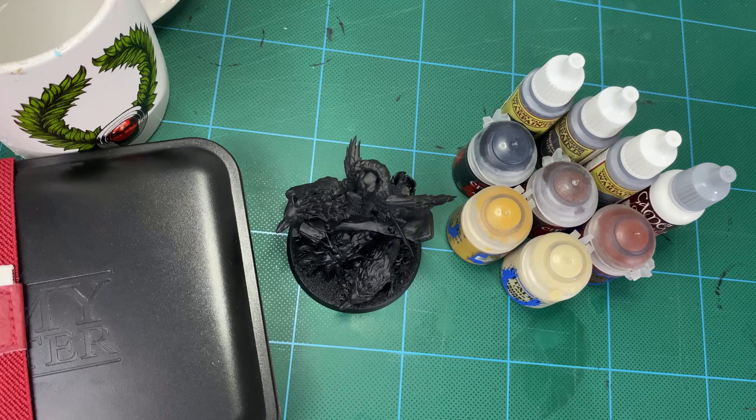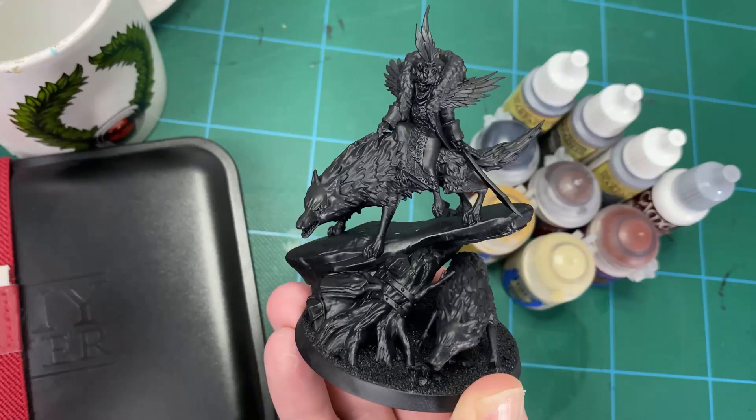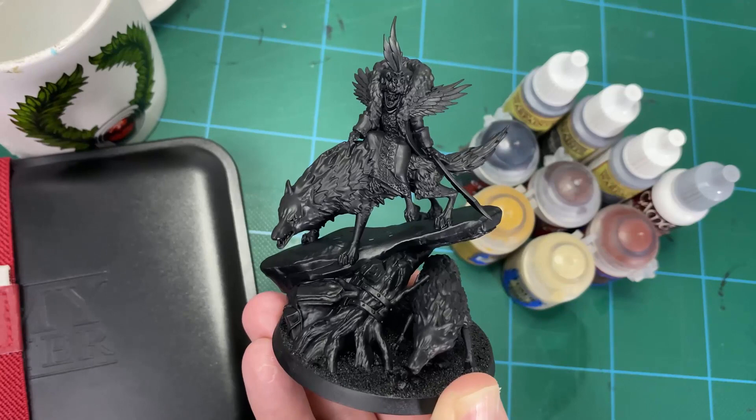Hey guys, and welcome to how to paint Belladarma Volga using a custom scheme. In this video we're going to paint this lovely model up using a custom scheme similar to that of the Necromancer that I painted in a previous video when I was talking about Soulblight Gravelords and some Revised Thoughts. I'll put a link to that in the top right hand corner here if you're interested.